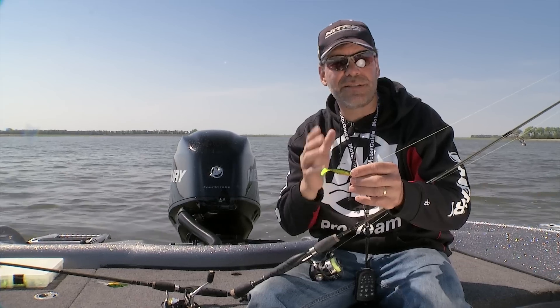For line, I use a no-stretch line. I started out using a fluorocarbon leader but found it really didn't matter, and it just took longer to retie if I got broke off. So I'm tying the nanofill right straight to my jig head. I'm using eight-pound nanofill, and I like that no-stretch line because it gives you a lot of sensitivity — you're feeling not just the vibration of the tail but also if you tick a weed.